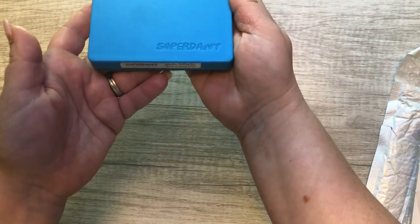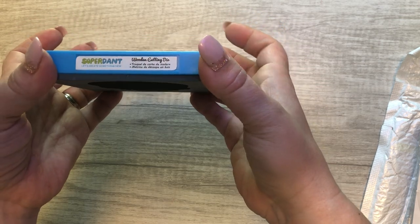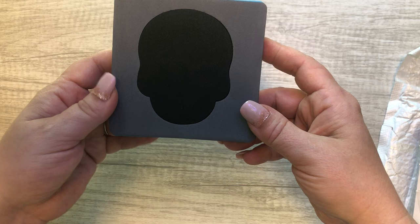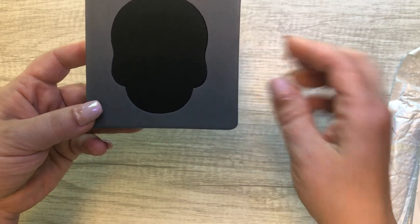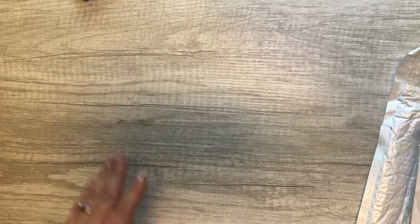The first thing is these brand new wooden cutting dies. I got the skull since it's getting close to Halloween time, and I'm going to make some pretty cute things with this.